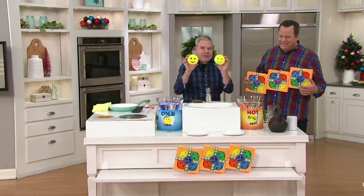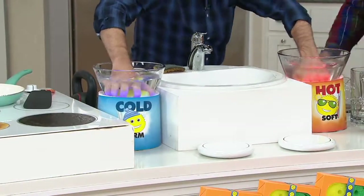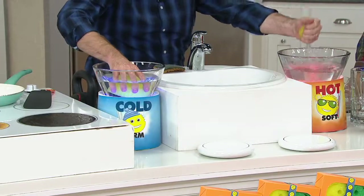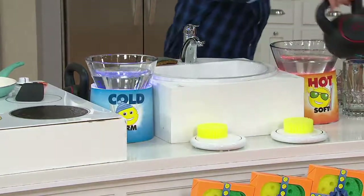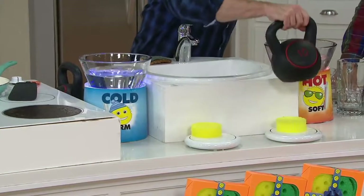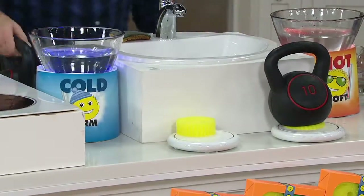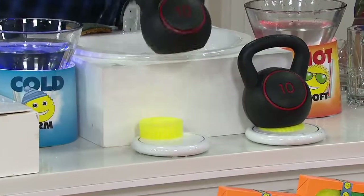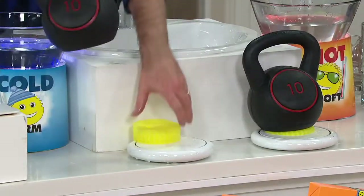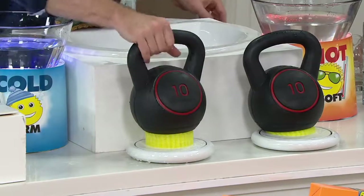I have two Scrub Daddies here. I'll put one in the hot water and one in cold water. Cold water changes the texture of the material. Now the one in the hot water is soft and compressible — when I put the 10-pound weight on that one, it compresses like an everyday sponge, perfect to pick up wet messes and do the dishes. I'll put the same 10-pound weight on the one in the cold water — look at that, it's standing up at attention, ready to do heavy-duty scrubbing around the house without scratching the surface.